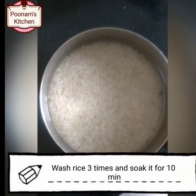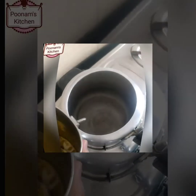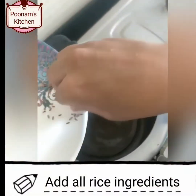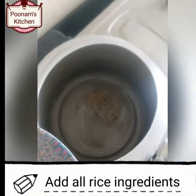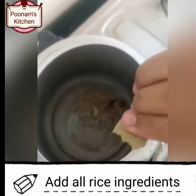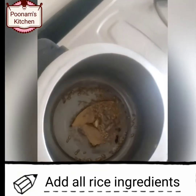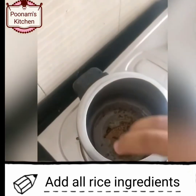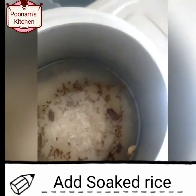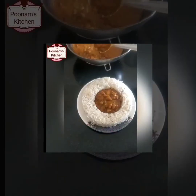For rice, wash rice 3 times and soak it for 10 minutes. We need dal chini, cardamom, cloves, and cumin. Heat oil, add cumin seeds, cloves, cardamom, dal chini, and bay leaf. As they start crackling, add the soaked rice. Add salt as per taste and cook it for 10 minutes. Rice is ready.